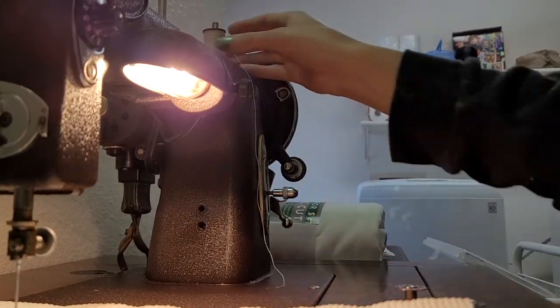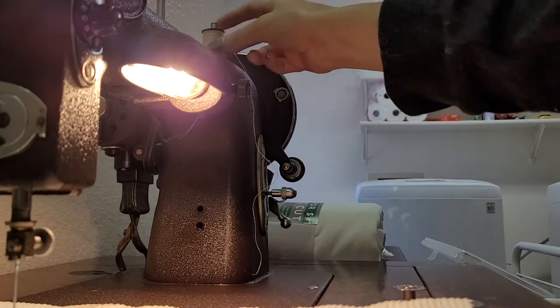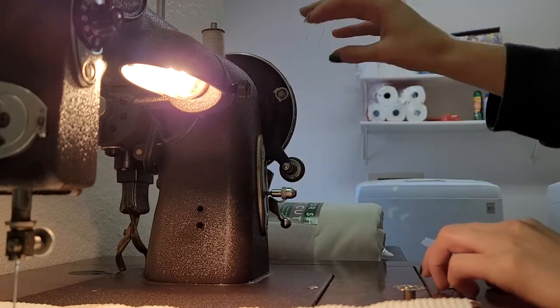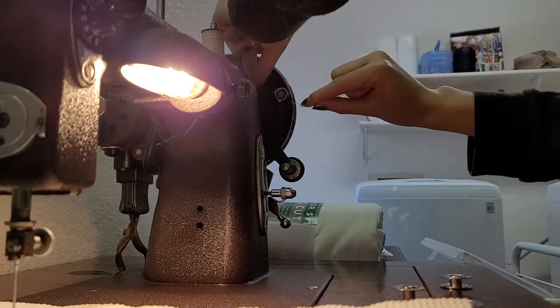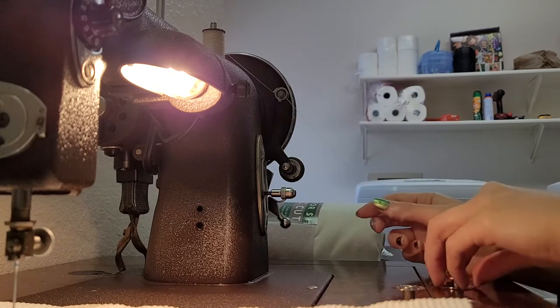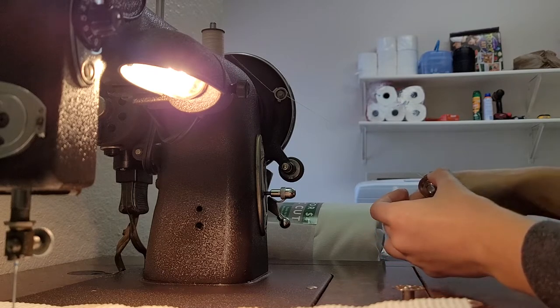First, you're going to want to put your spool of thread on top of the sewing machine like that. You're going to take this, put it underneath this area right here, pull through and then down and over. Then take your spool of thread, pull a little, and just wind it in.